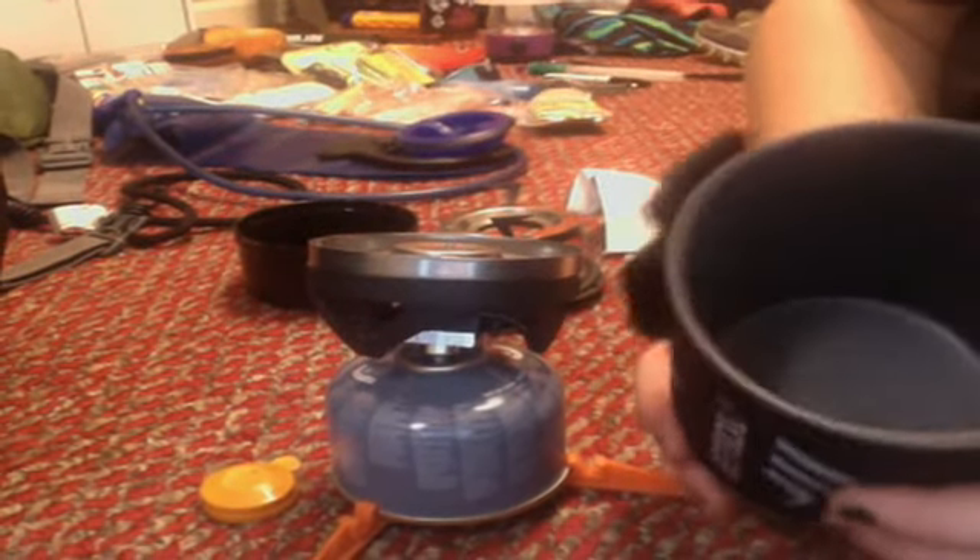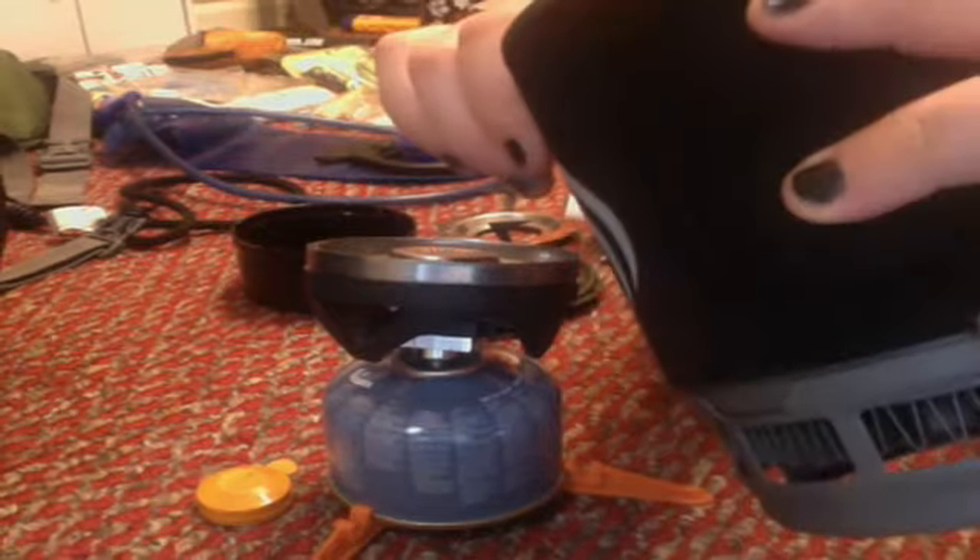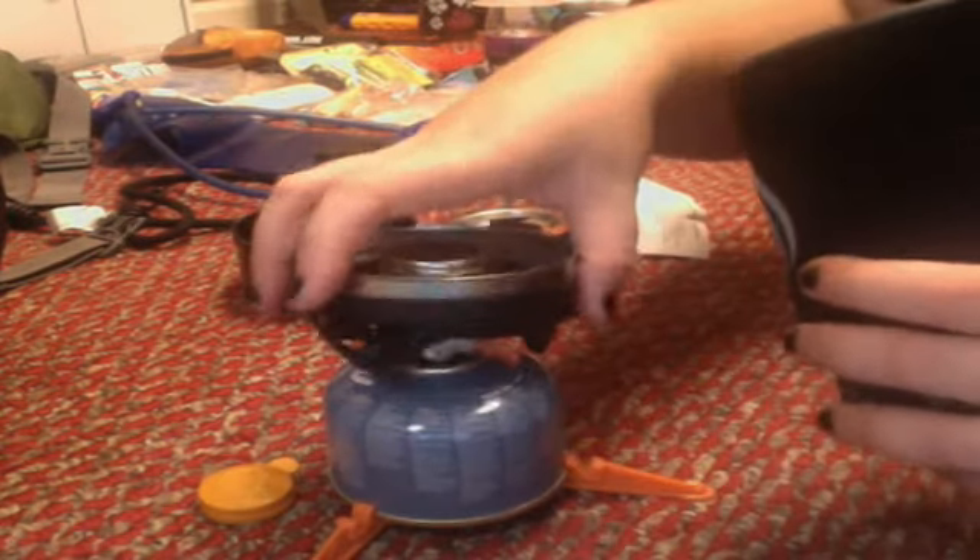It shows you — there's a little measuring system in here, and it shows you how many liters you can boil. Like I said, this is the Zip one, it's not the full one. This was about $80. I think the full one is blue.